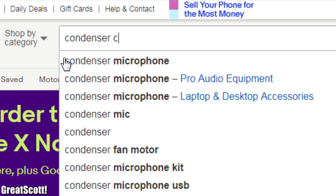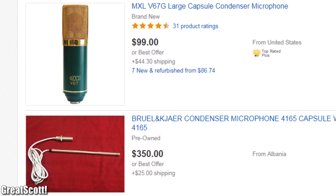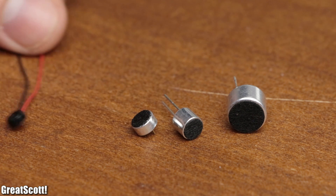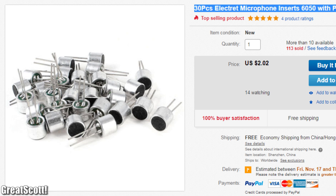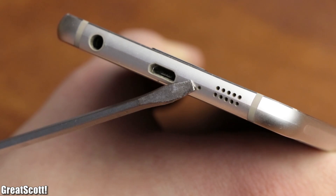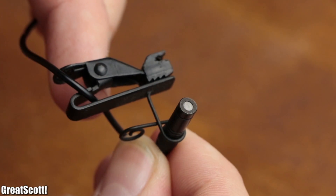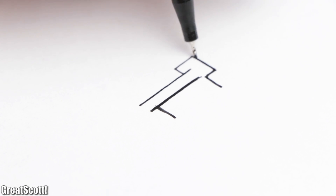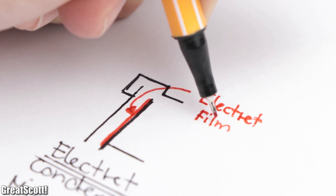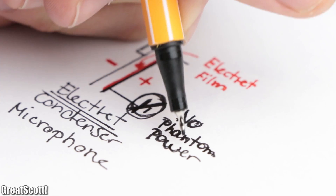The problem is that condenser capsules cannot easily be purchased except by buying a proper studio microphone, which would destroy the DIY aspect. Instead, we could focus on electret condenser microphones. Those can be bought very cheaply and almost all small microphones nowadays are of this kind — even the lavalier microphone I use for my Q&A videos. Their structure is similar to a condenser microphone, but there is a film of electret between the two capacitor plates, which polarizes the capacitor naturally without the need for phantom power.